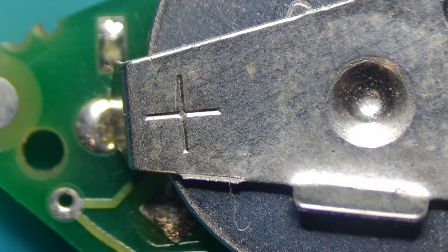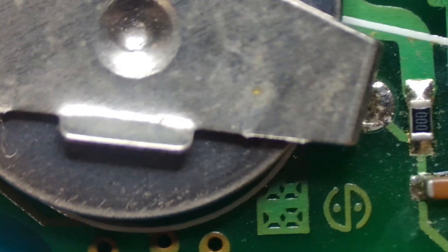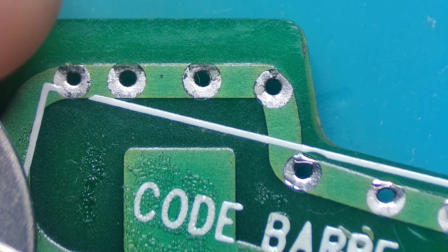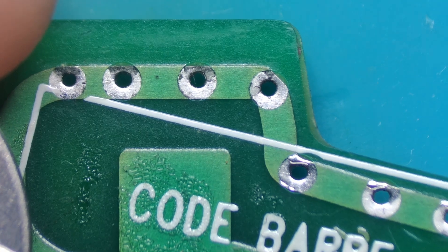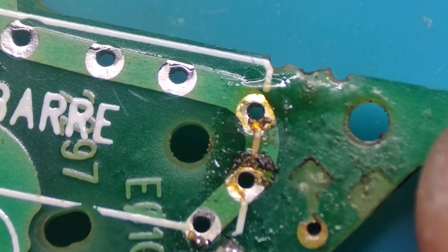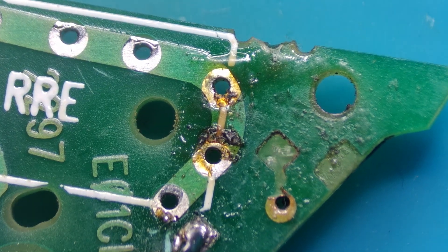Now, if we switch over to the back side, you have the battery which is located here, and then we've got a couple of components here. Looks like some erosion around here. And then we've got... okay, this is where the problem starts.